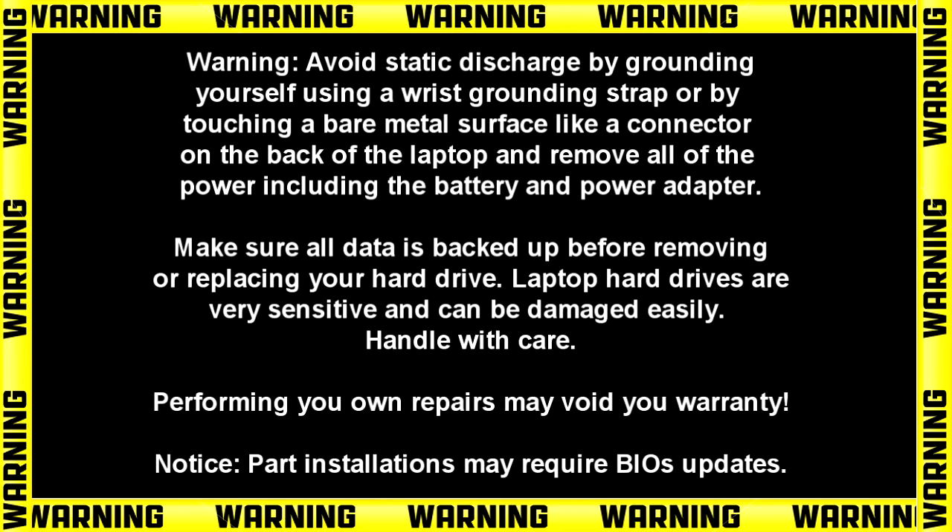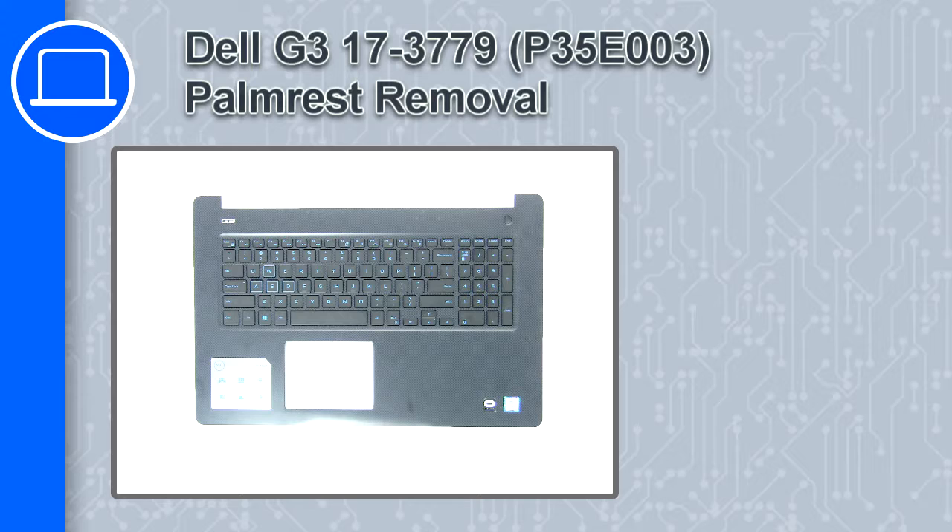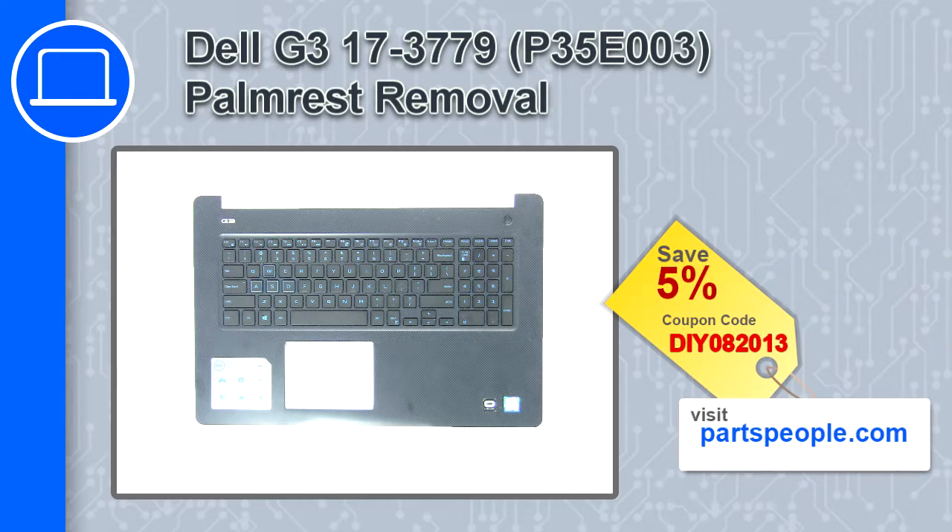Hey, how's it going? This is Ricardo, and in this video I'll show you how to remove the palm rest on a Dell G3 version 3779. If you're looking for parts for this laptop, go to our website and use this coupon for a 5% off discount.